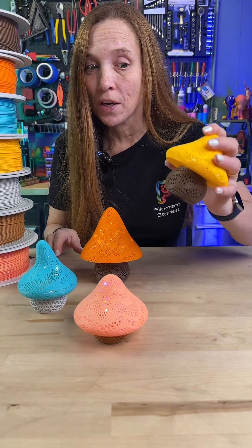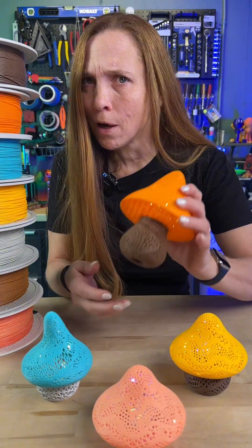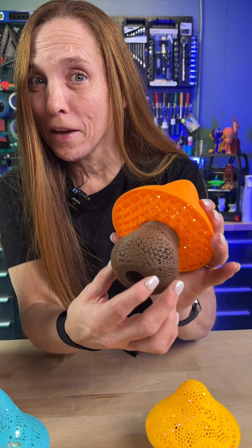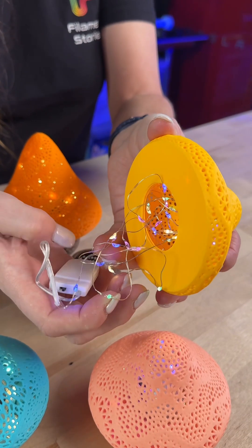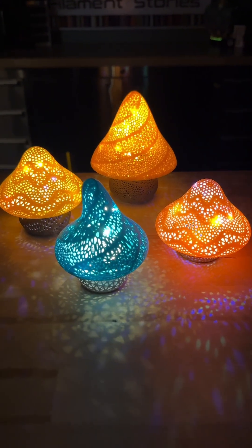Stumpy mushrooms are short. Flexi mushrooms flex underneath. And to top it off, you can do a tea light, but I just put these little fairy light strings in and they look gorgeous. Go check them out.